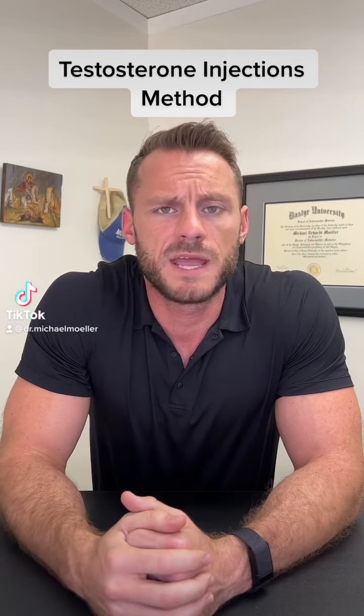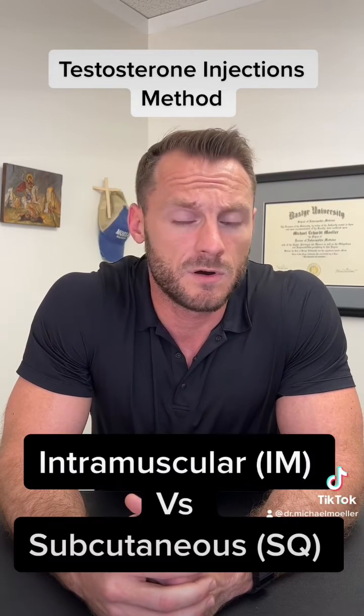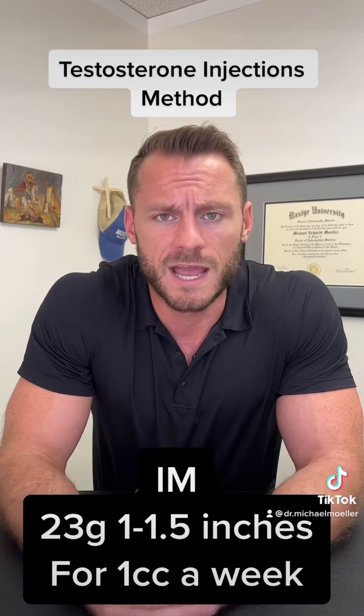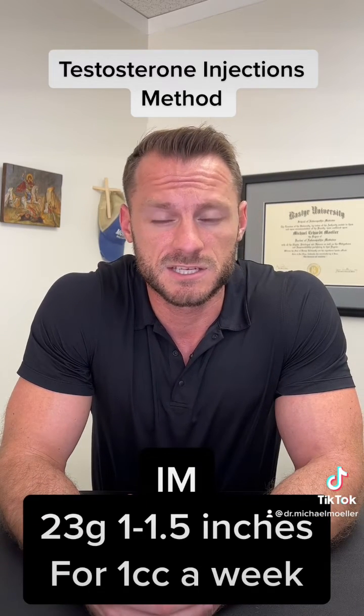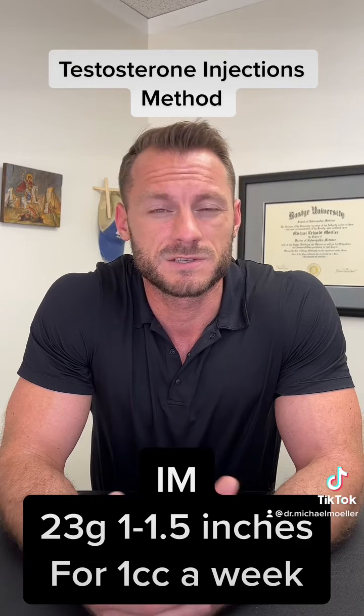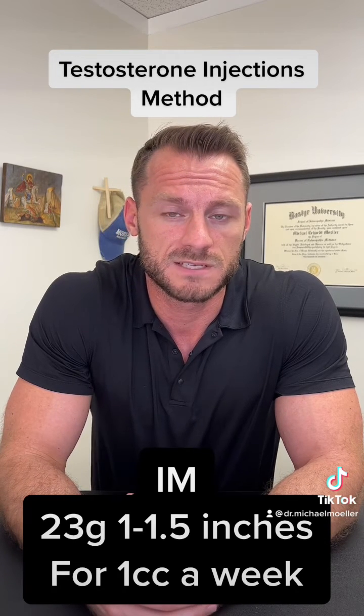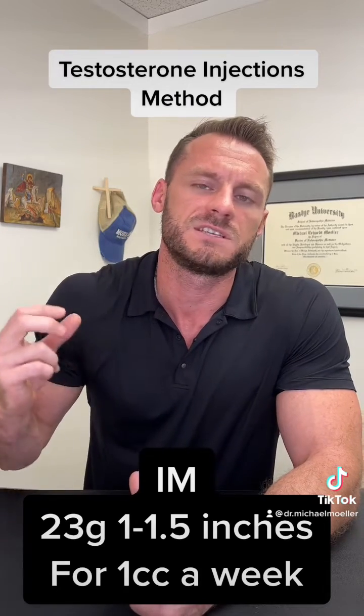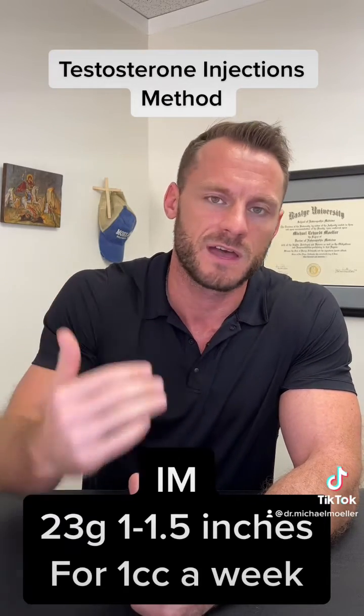So for these testosterone cypionate injections, should we be doing these IM or sub-Q? There are two things to address. The old school method was IM — use a 23 gauge, inch to inch-and-a-half needle. That's because you're doing one cc of testosterone a week, which is oil-based, so it makes sense when you have a whole cc that you need a bigger gauge to push all that fluid through.